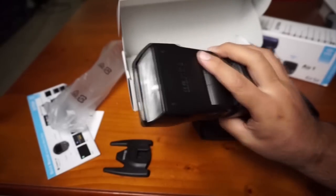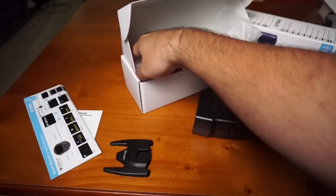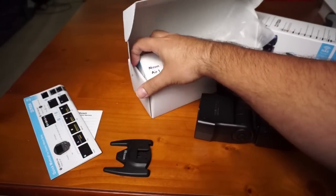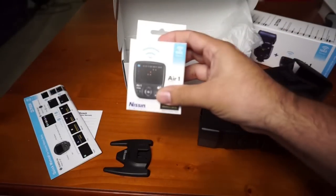It doesn't have batteries right now — I will put batteries in a little bit. And here is the controller, which comes in a little box.